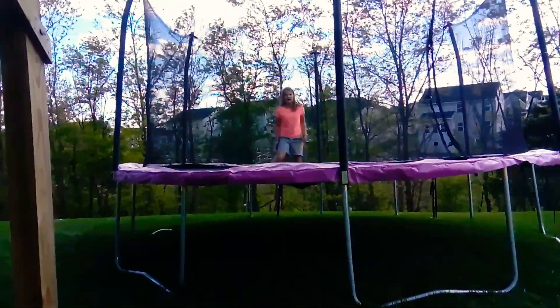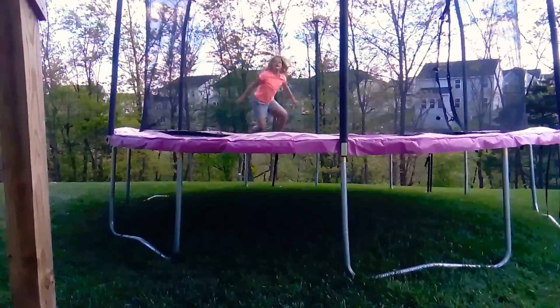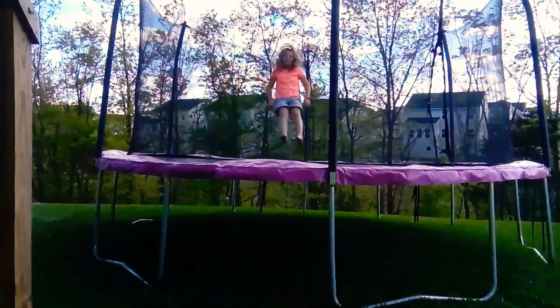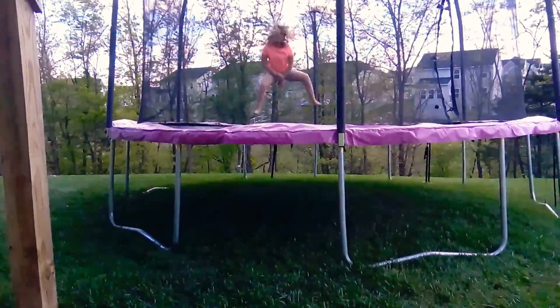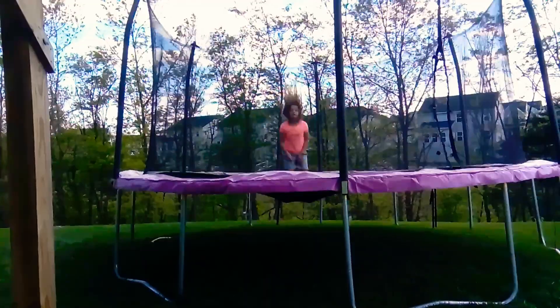And as you guys saw earlier, I was doing the butt jumps — they were looking really fun. And then you also saw I was doing this.